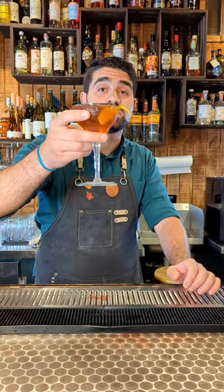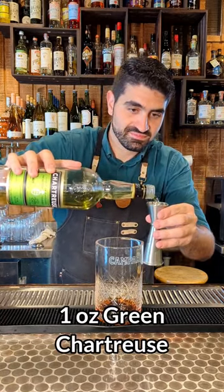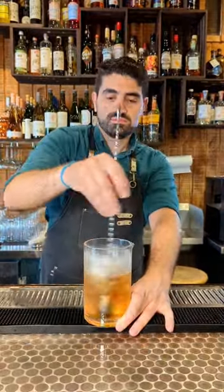Let's make a really fun and funky gin cocktail, the Tailspin. We are first going to do one ounce of sweet vermouth and one ounce of green chartreuse right into our mixing glass. We're going to do one and a half ounces of a dry gin and we're going to add one dash of orange bitters, which I forgot because I stink.